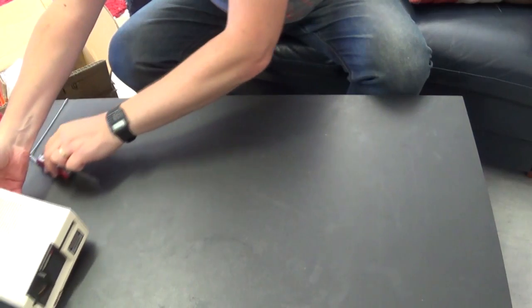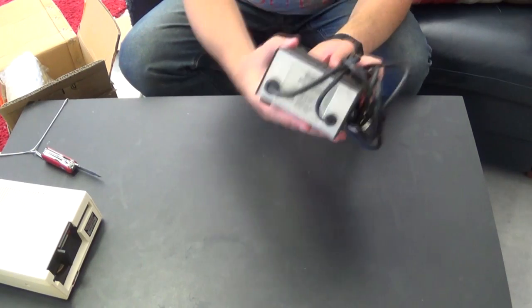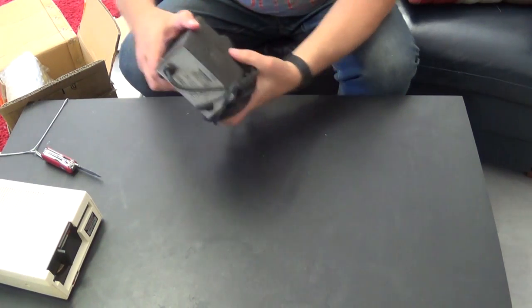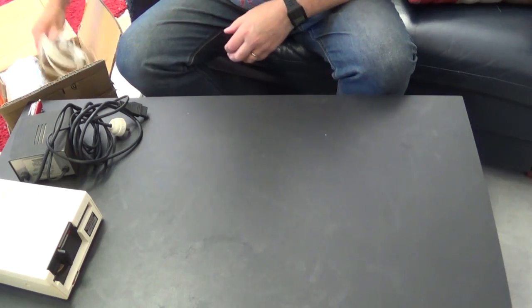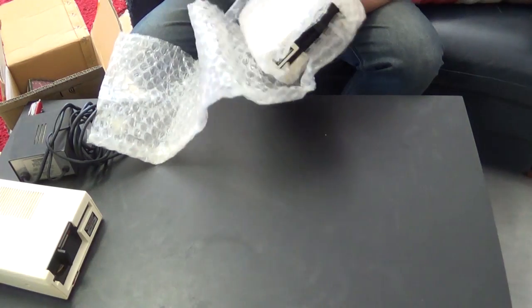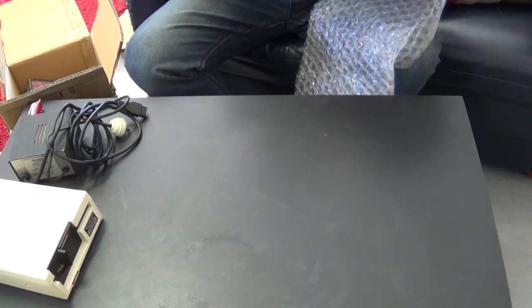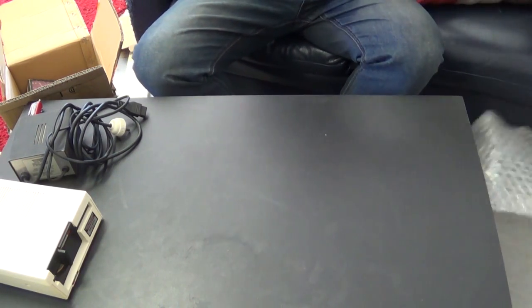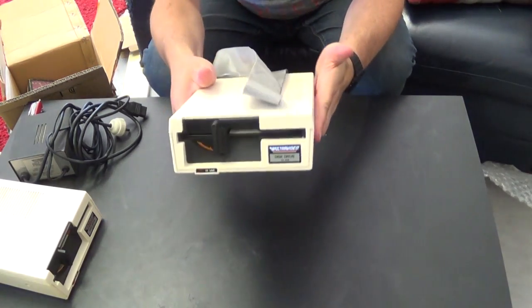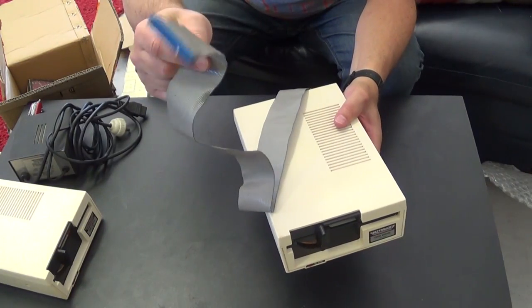Most important item is the actual floppy disk drive itself. Next, we have a SPECT Video power supply. Some miscellaneous RF cord - I won't be needing that. Next, we have a second floppy drive, and this one's cable seems to be intact.